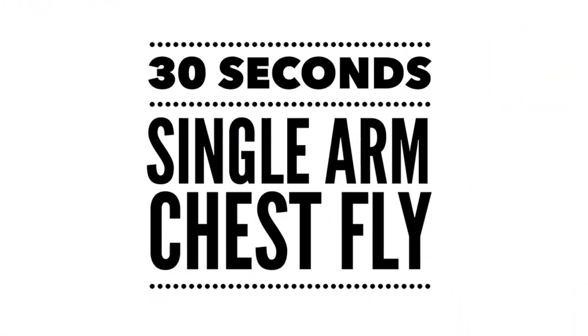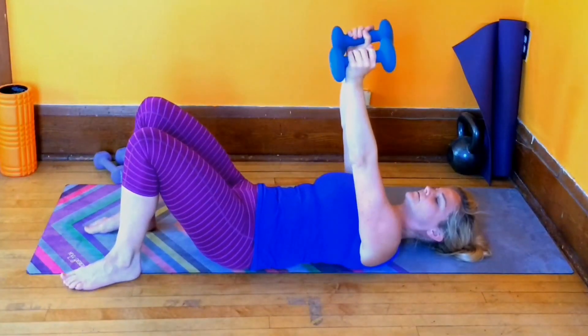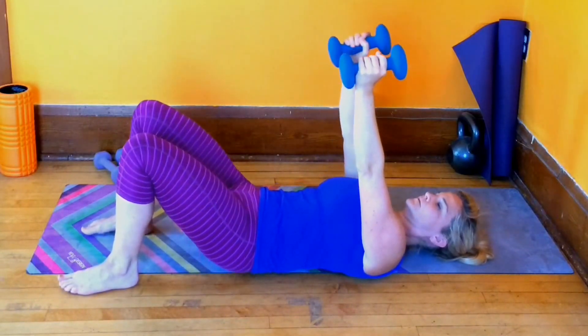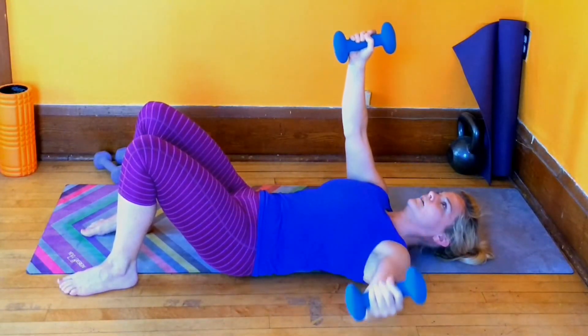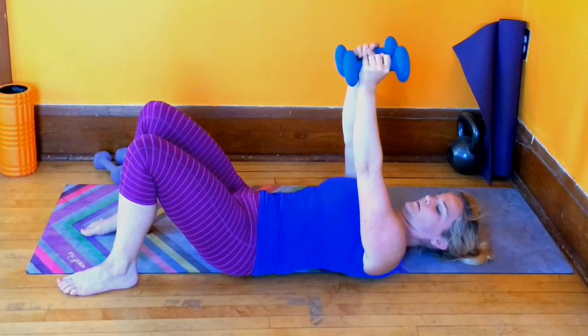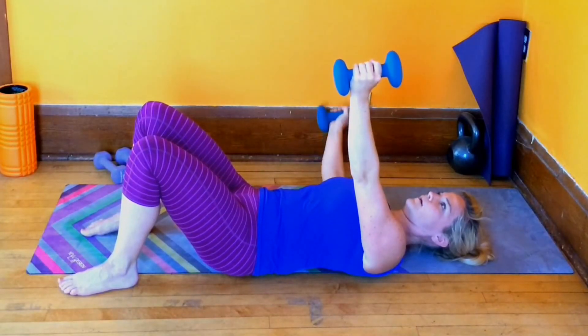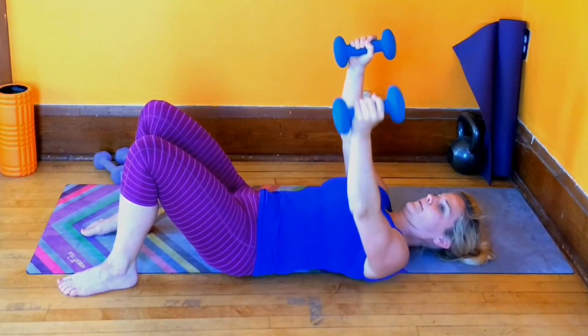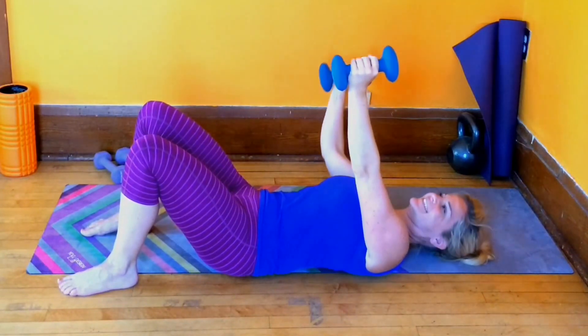Alright, you made it — 30 seconds. Flip onto your back. You need both weights. Raise the arms up straight over your chest. Legs are bent, and one arm at a time is going to fly to the side. Arms stay long, weights stay in line with your chest, slight bend in the elbows. The arm that's not moving stays high — that shoulder stays plugged in.